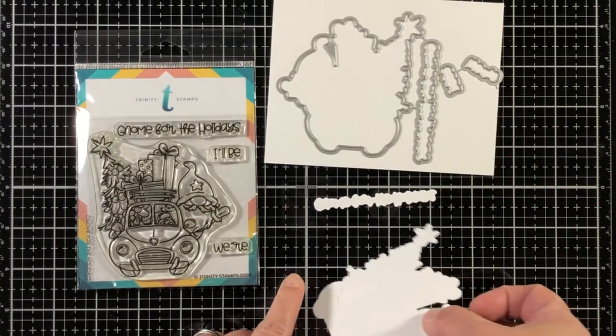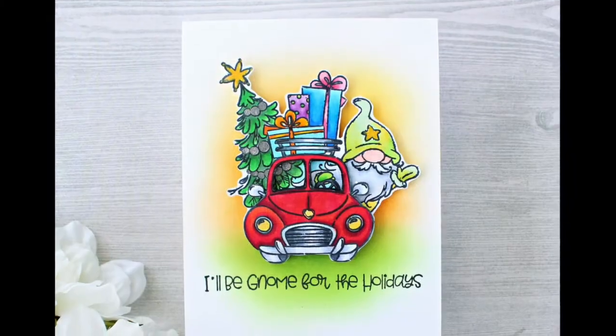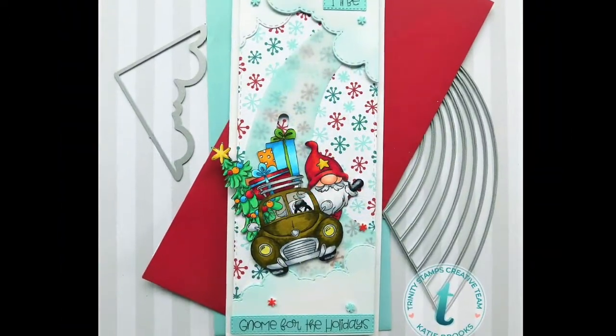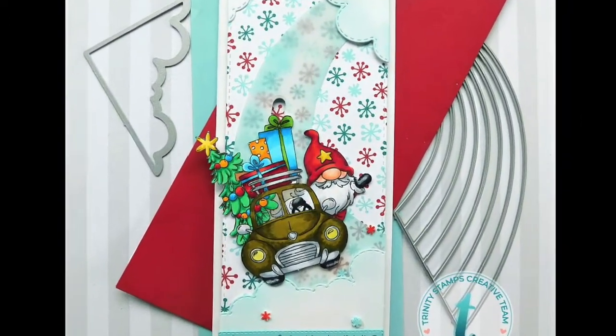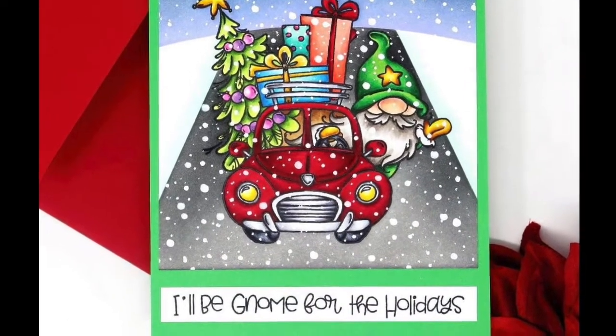I really like how the sentiments are cut out on the top row — perfect. Here is a look at some design team inspiration to share with you. As you can see, this stamp set is large enough to sit down and relax into coloring.